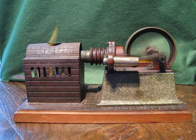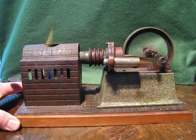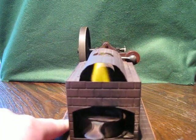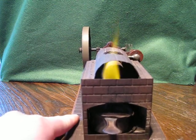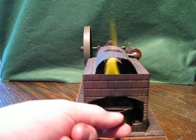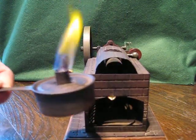It's a beautiful engine. I'll show you the burner — I'll just turn it round. It's got its lovely original paint and lovely patina. The burner is original as well and has its own little tray that it sits on.